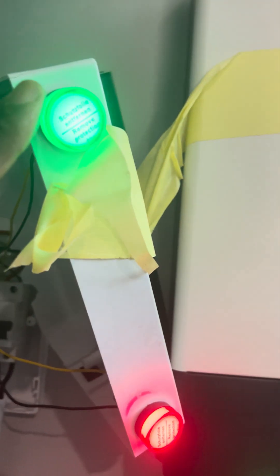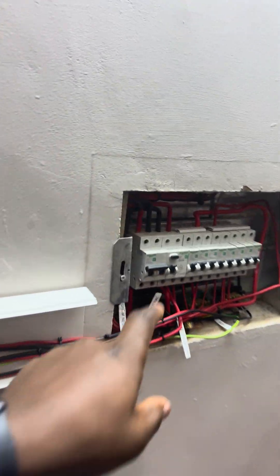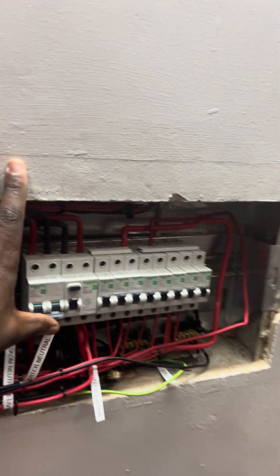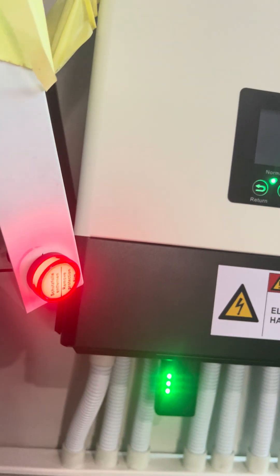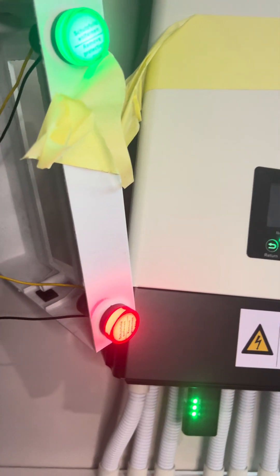I've installed two pilot lamps. The green one symbolizes that the inverter is on, and the red one symbolizes that the SCOM is on. If I switch off the SCOM here on the main circuit breaker, you can see that SCOM is now off. I'm switching it back on now. I'll quickly show you how this works — switching off the UPS: the feed gets darker and the green lamp goes off. Switching it back on, you can see it's brighter again.